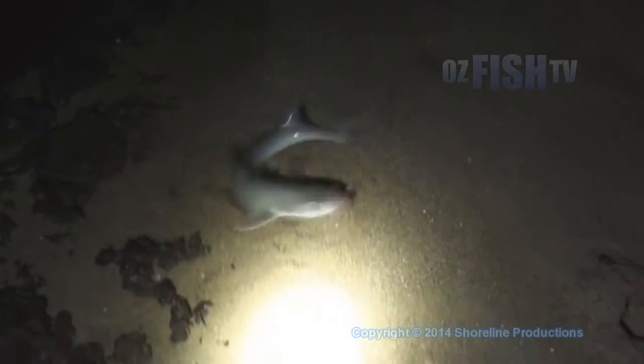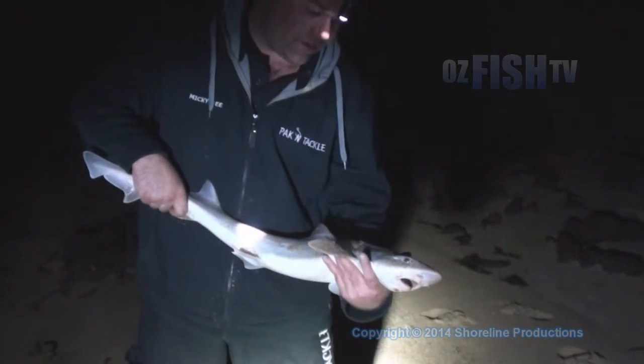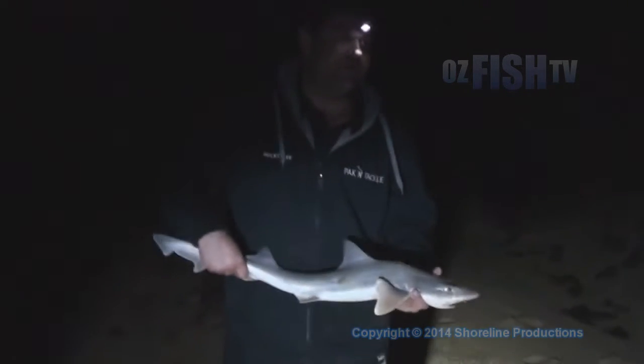I just swapped over the camera because Mick's about to get a hit — and it's gone! Got a nice little gummy. Walk him up. If I get one I'll throw them back, so this will be our one to keep, and any others we get we may release. If Mark gets one, he wants to keep one for himself.